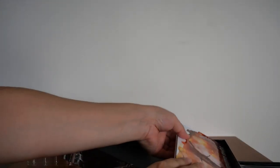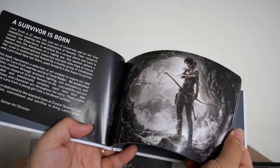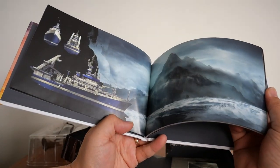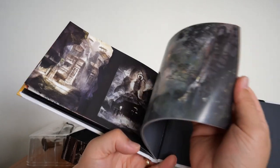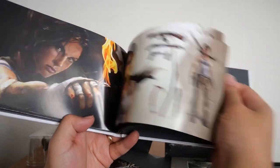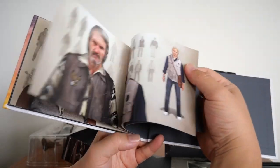Next up is the mini art book. Very nice, not too thick but pretty good. Going through it — there's art of Lara attending to her wounds, 'Survivor's Born,' the Endurance, and a whole bunch of artwork from in-game covering all the different levels. There's the art book.